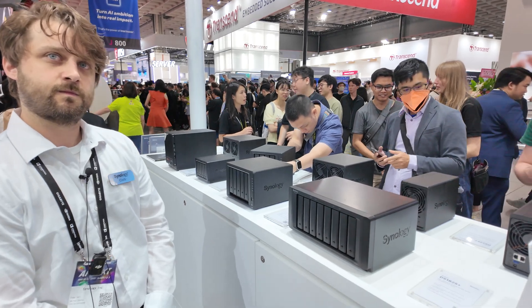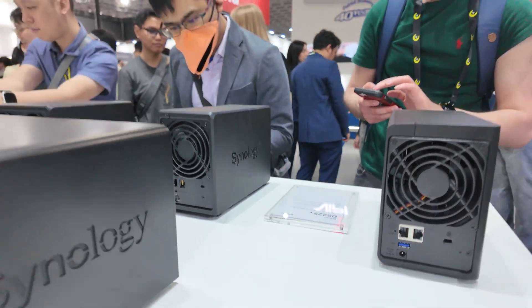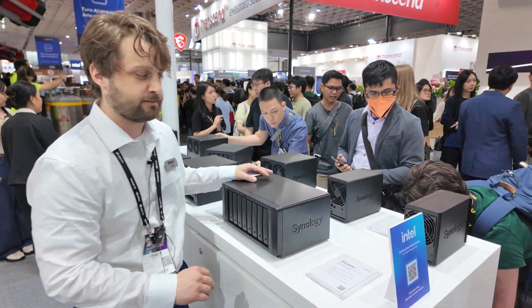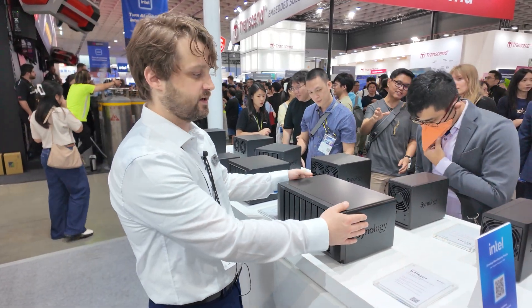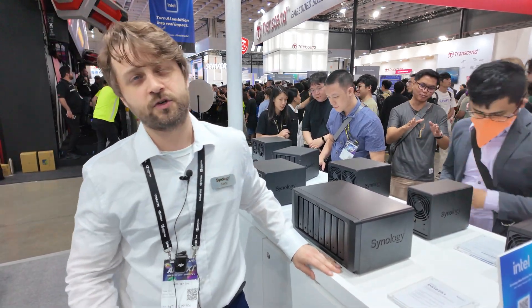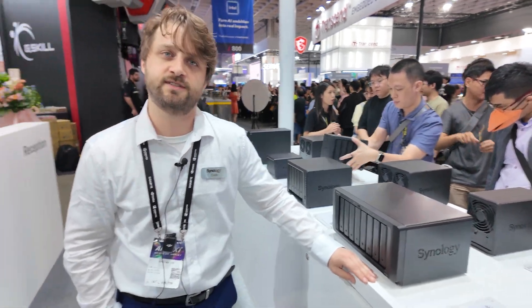The DS in the model name stands for Disk Station, which is the designation we give our tower or pedestal models in a desktop form factor. If you take a look at some of our other RS models, those are Rack Station models — that's the designation we give the rack-mount solutions.